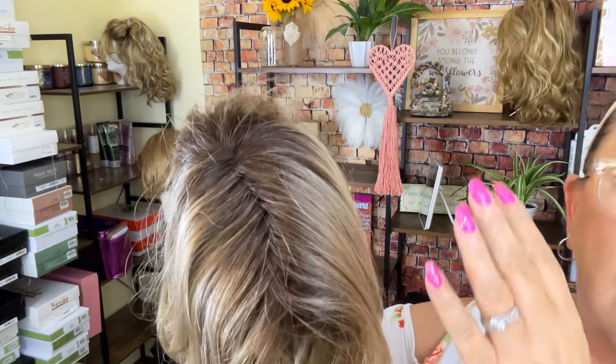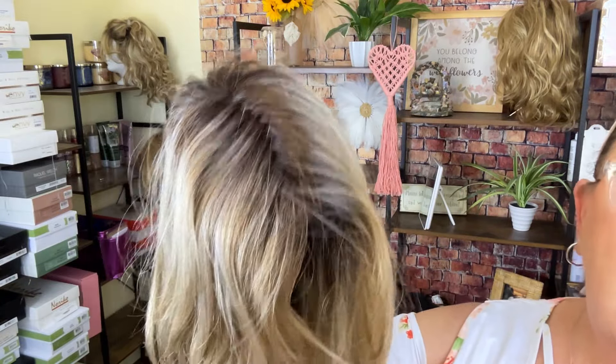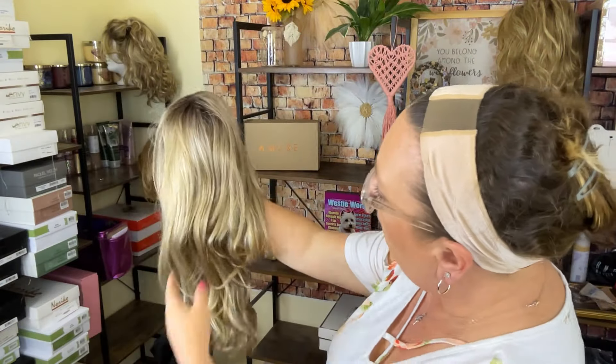So this Rose Gold Rooted is a blonde base with reddish highlights. And right off the bat, you may not be able to see, but looking at it from right here, I can tell there's not a whole lot of shine to this like your typical synthetics, and it just feels more like real hair.